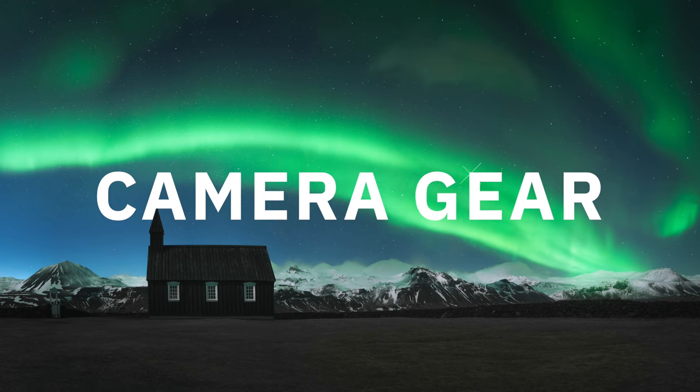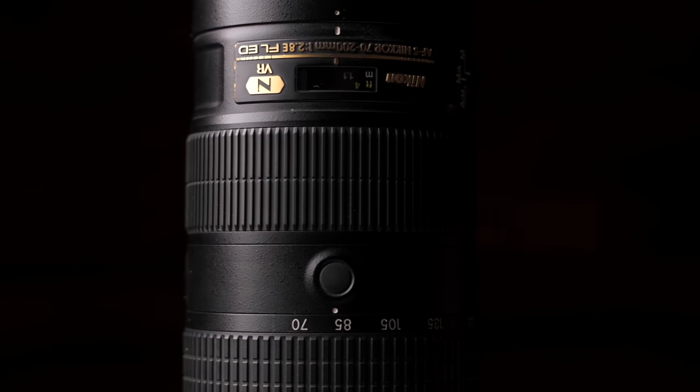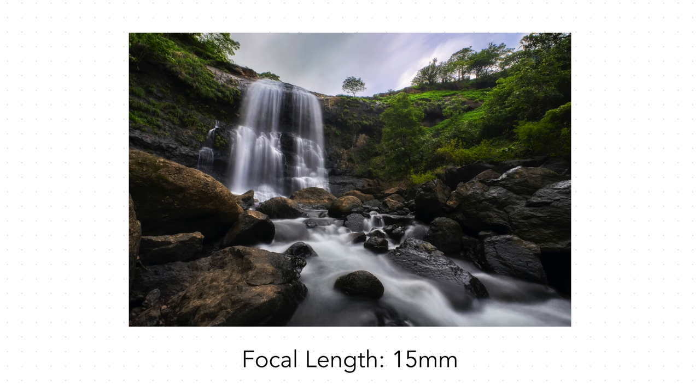The first thing is camera gear. Talking about any genre, I feel lenses matter more — not that cameras don't matter, but lenses matter more. For landscape photography, I recommend two lenses. One is a wide-angle and the second is a telephoto zoom lens. A wide-angle lens gives you a wider field of view, which allows you to capture more of the landscape.